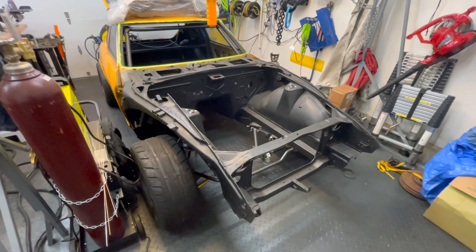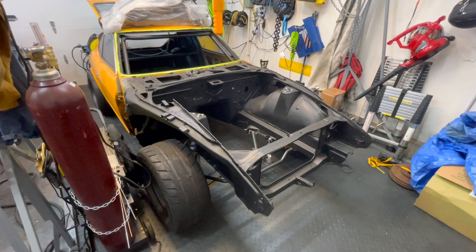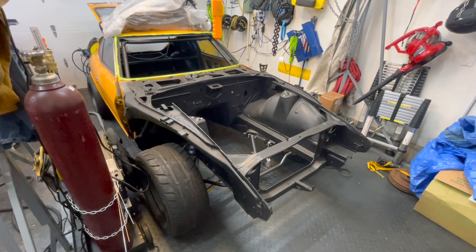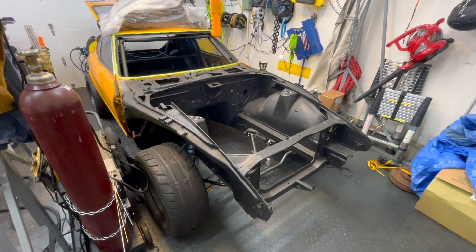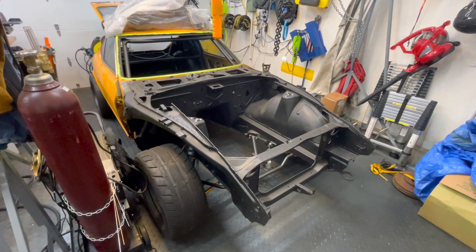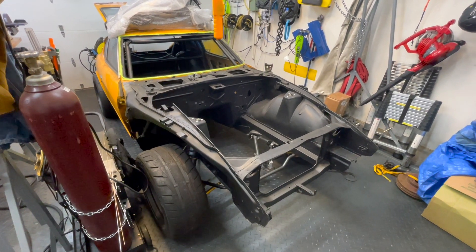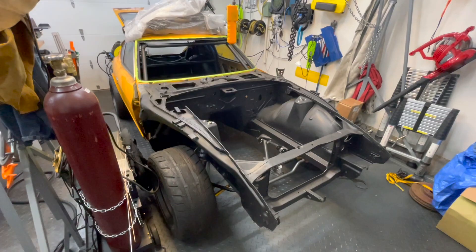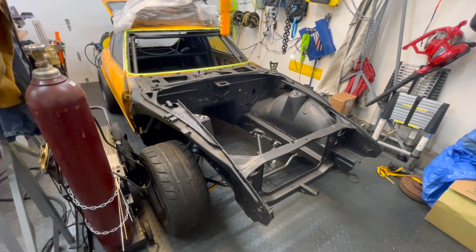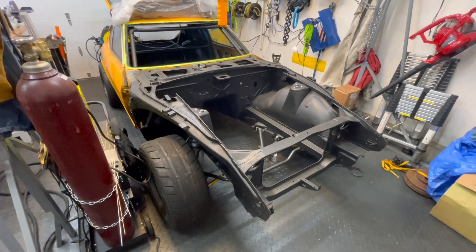So this is a 1974 260Z. I've previously gone over it, excised out all of the rusted parts, which were parts of the driver's side floor pan mainly, and welded in floor pans, seam welded most of the chassis, put much of a roll cage in there, and added a spot to have a contained fuel cell in the back. We'll go over all of that.